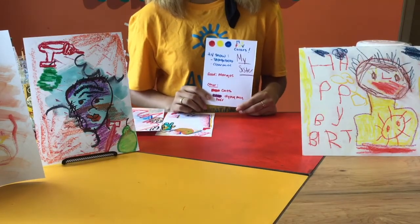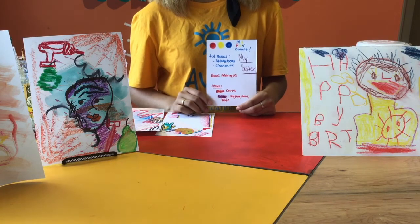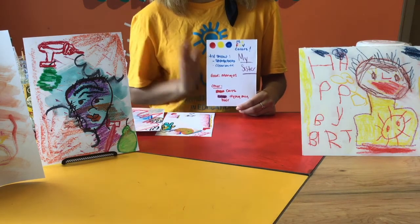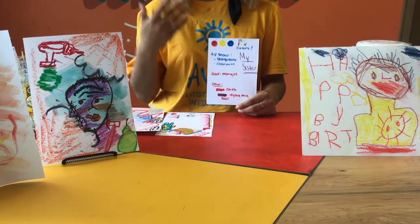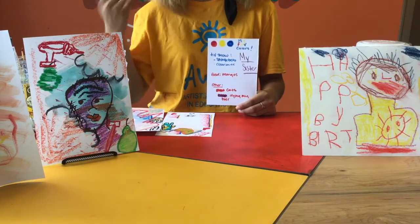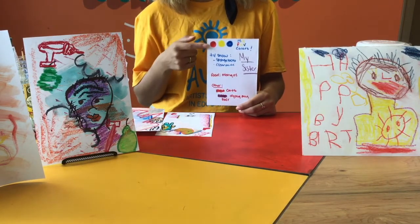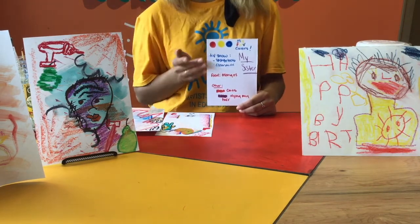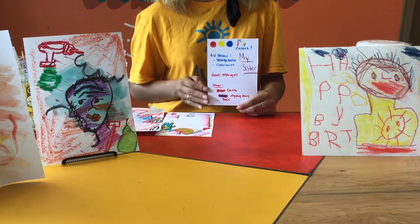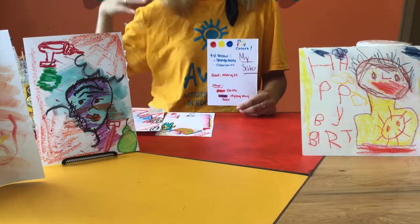As you guys can see, I started off by brainstorming. The person I chose to make was my little sister, so I wrote down some of her favorite things that I know she likes to do or that remind me of her, as well as some colors that I want to use to represent her. I don't have to stick to any of these ideas, but they're just good to get some of my ideas flowing.